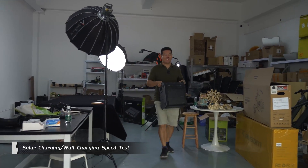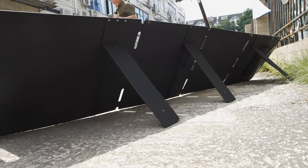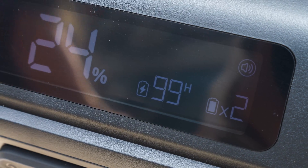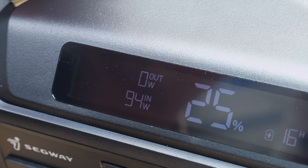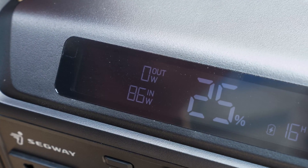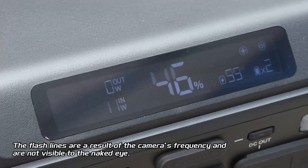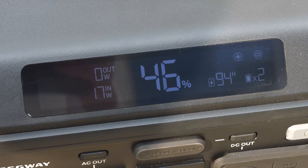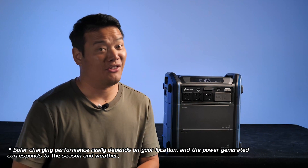Now let's put this thing to the test. First up, solar charging — actually the first thing I tried when the device arrived. The setup is straightforward: angle the solar panel towards the sunlight and connect it to the solar input, then the charging icon lights up, indicating successful charging. The input power varies with sunlight intensity. During my testing, I saw a peak of 145W when sunlight was strong, but it dropped as low as 11W in less ideal conditions. I managed to charge from 24% to 46% in three hours, which is quite normal considering the less than ideal weather at the time.